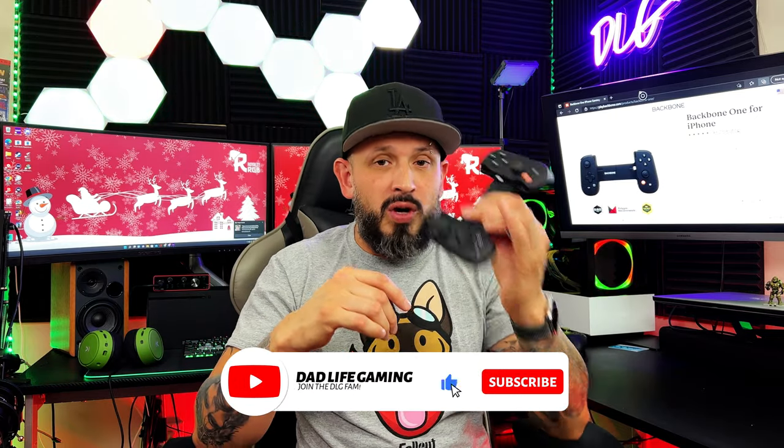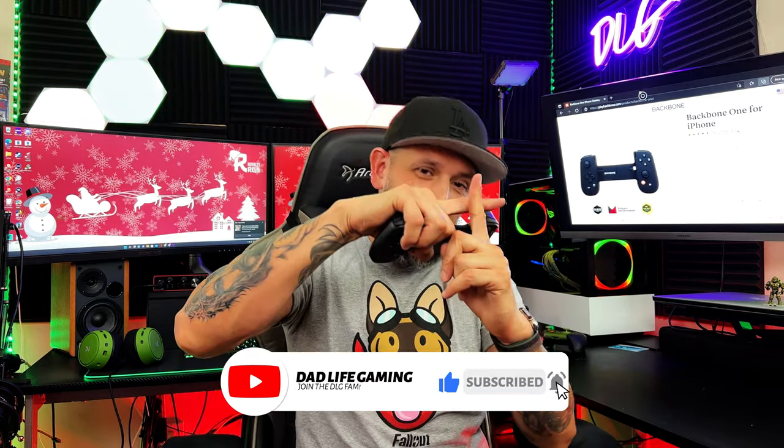Welcome back to the channel! Here we are with Backbone — Backbone Plus. We're adding the plus sign right beside the name. What is that? It's a paid subscription service.